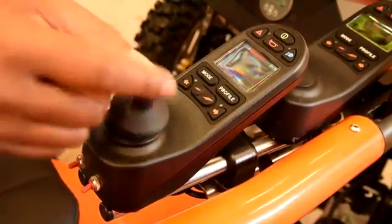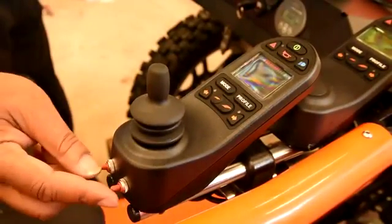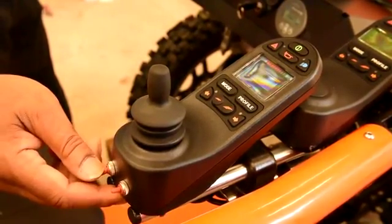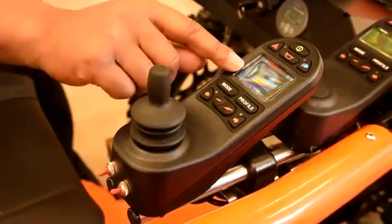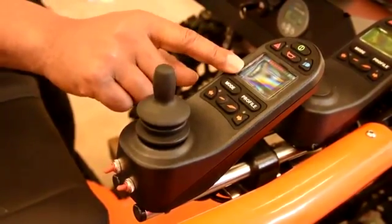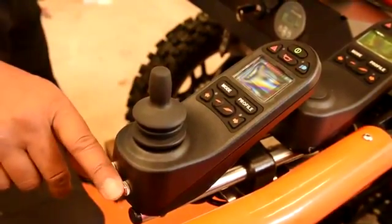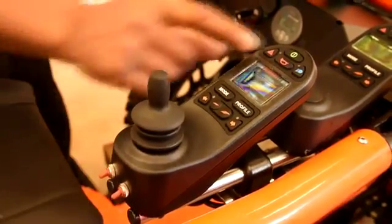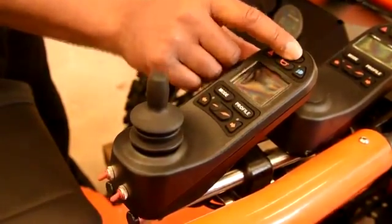Occasionally you may have the joystick switches in the wrong direction, in which case you will get a joystick error. To cure that error, make sure the switches are positioned in the same direction — whether up or down — then turn off and on again.